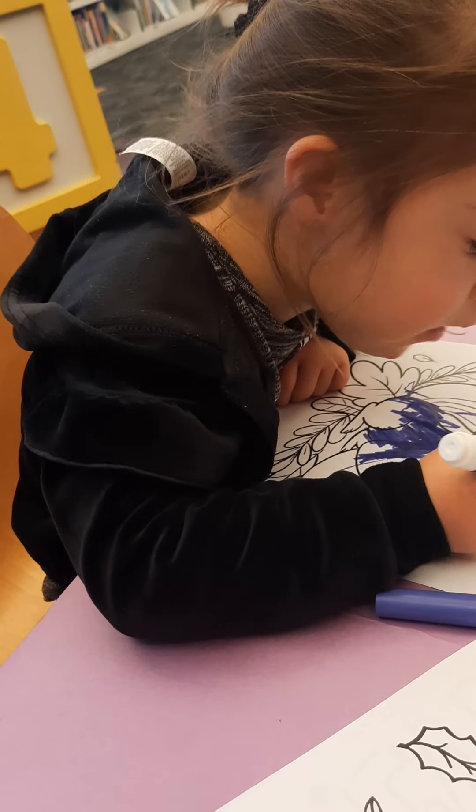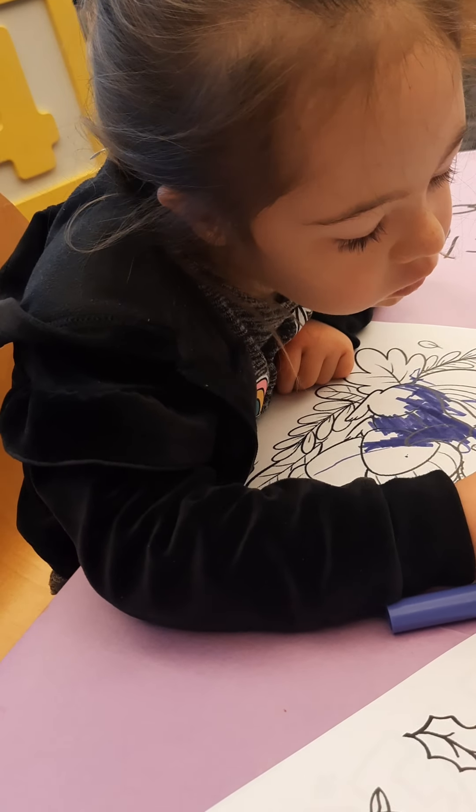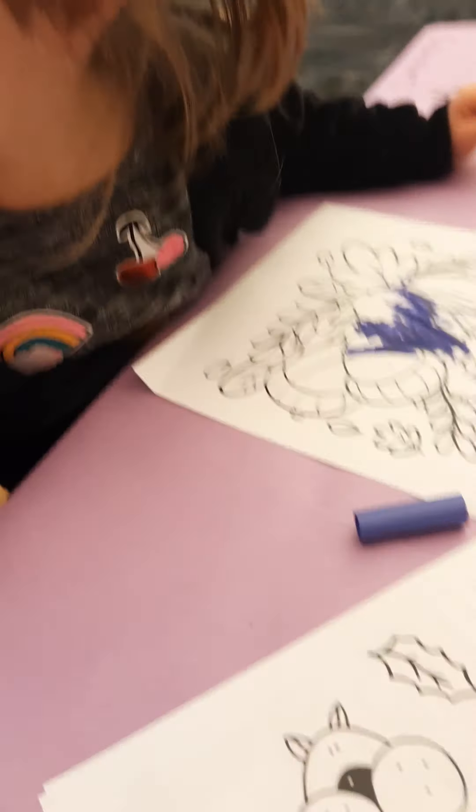I like your squirrel. Thank you, Daddy. Thank you. You're welcome. I'm going to turn my star. It's still caterpillar. That's a big nut.